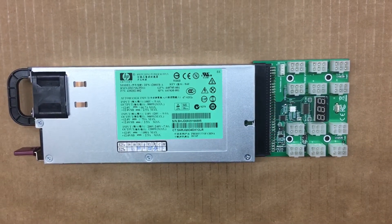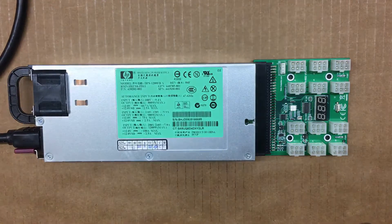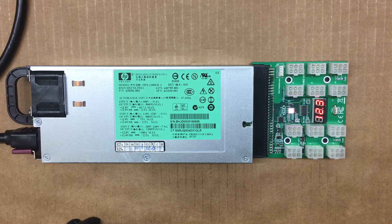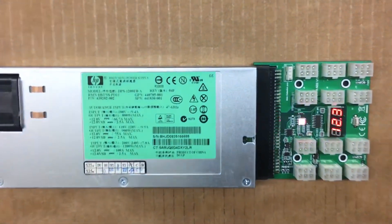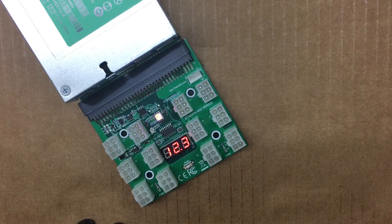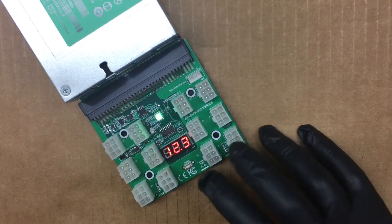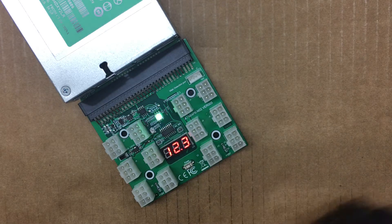Now we can go ahead and plug this in. As you can see, I have it plugged in, and it won't turn on until you hit the power button. Now it's up — you can see the light flickering. I went over each connector with a voltmeter and they all read 12.3 volts, so the display is pretty accurate compared to my voltmeter. Everything was getting 12.3 volts, which it should be.